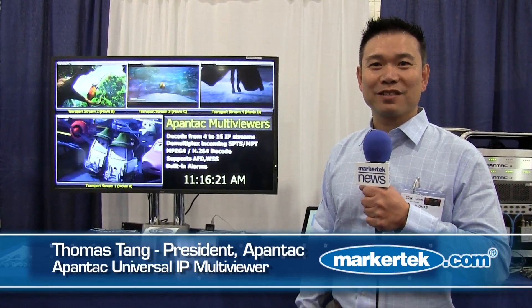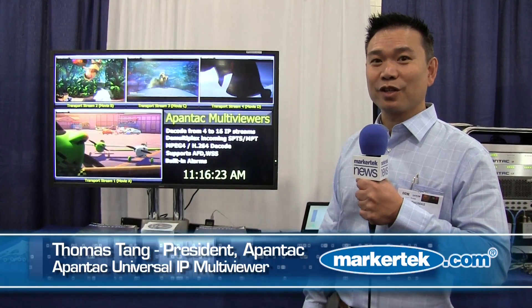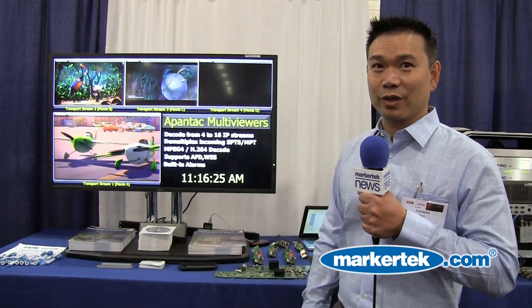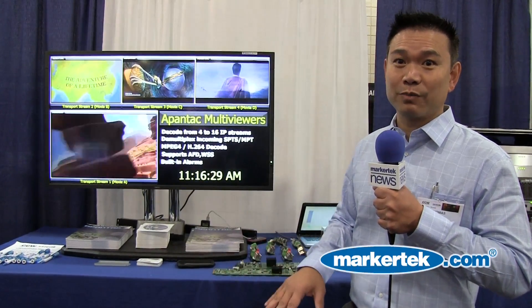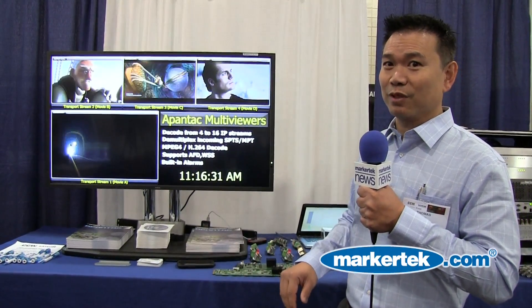Hi, my name is Thomas Tang. I'm the president of Appentech. Today I wanted to show you our IP multiviewer. This IP multiviewer is very unique because it's completely hardware-based. There's no PC involved in this IP multiviewer.